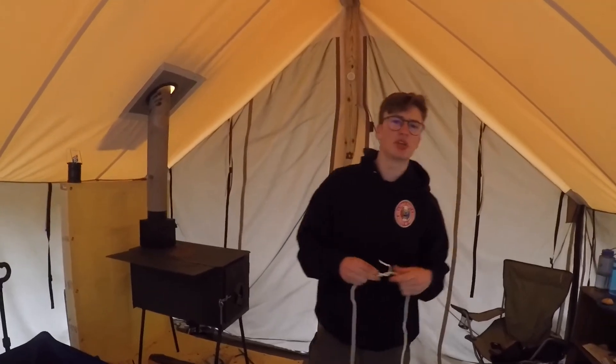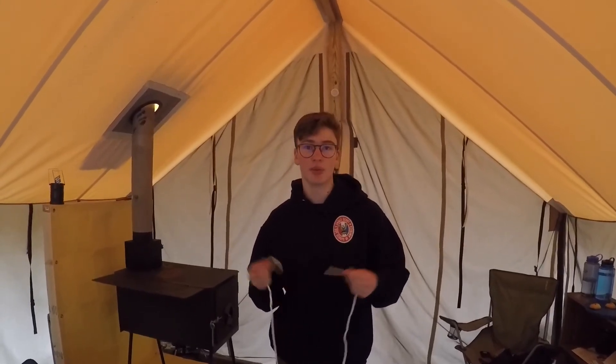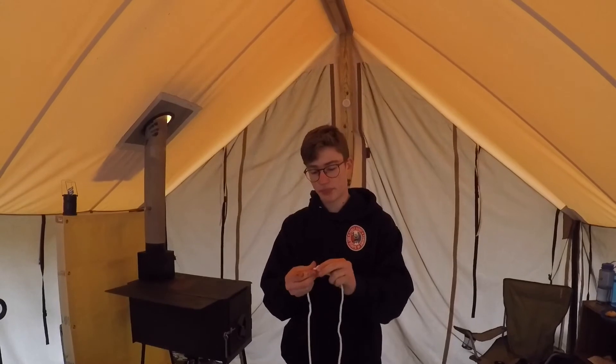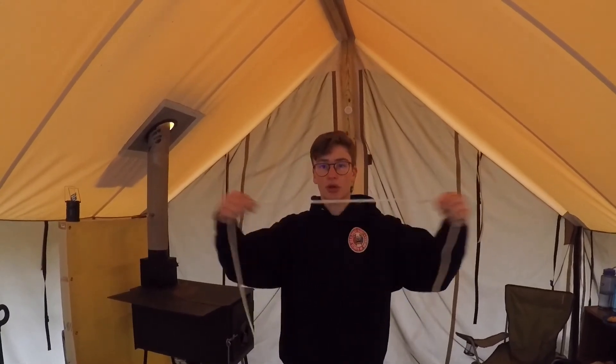Now that I've demonstrated how to do it and guided you through it, I'm going to teach you the practical use. The practical use of a square knot is tying two pieces of rope together to extend it. An example: if you're on a campout and you're trying to put a piece of rope around a tree and you don't have enough, but you have a second piece, you can tie the square knot and you will get a longer piece of rope.